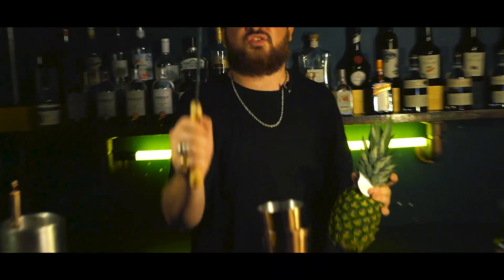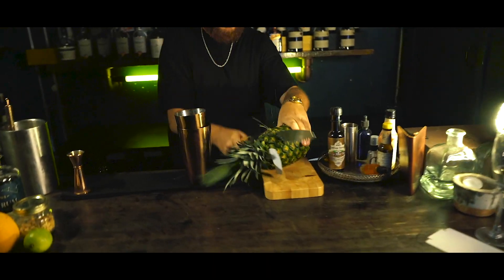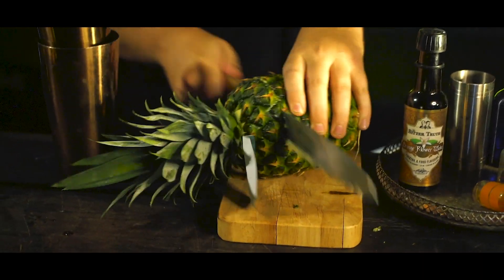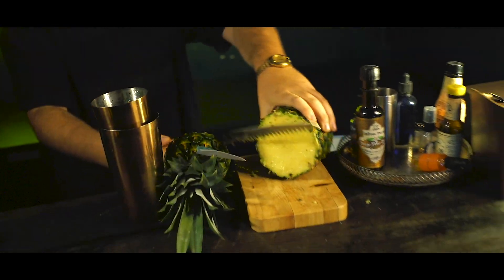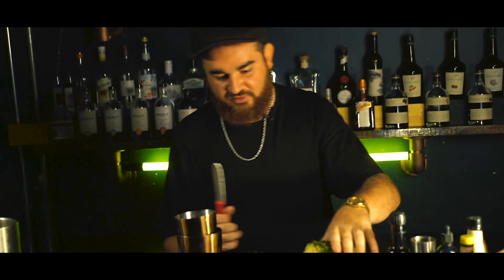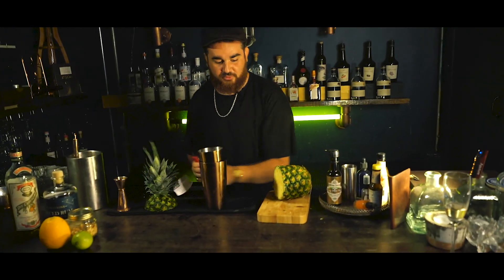So I've got the pineapple, and you want to find the smallest knife you've got at home to chop this up. We're going to go nice and easily. Actually, I've got a smaller knife and it's way more effective. There you go.